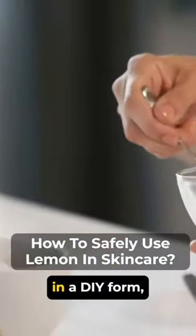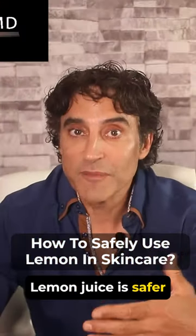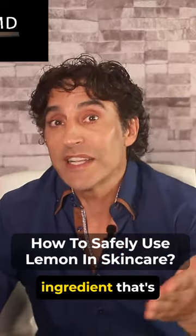If you want to use it, how you use it in DIY form — a mask is the safest way. A DIY honey mask is what I recommend. Lemon juice is safer when it's diluted in another ingredient, and hopefully it's an ingredient that's beneficial to your skin, like honey.